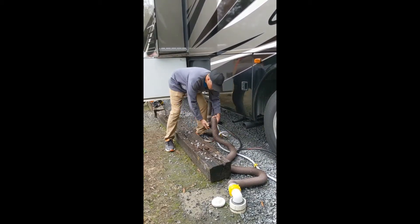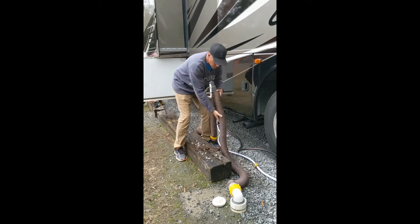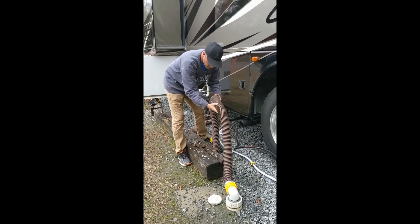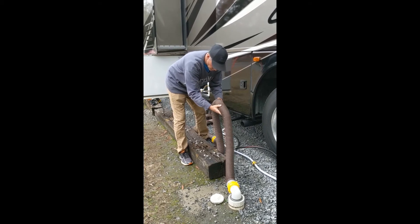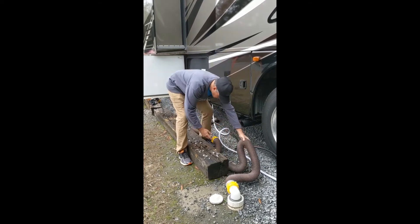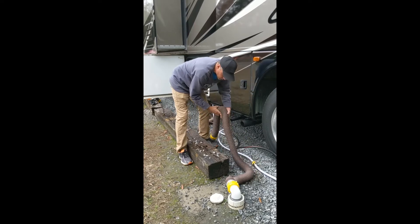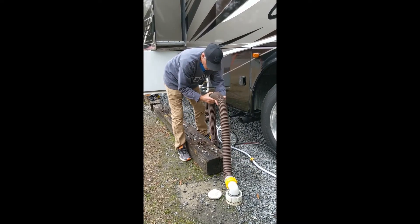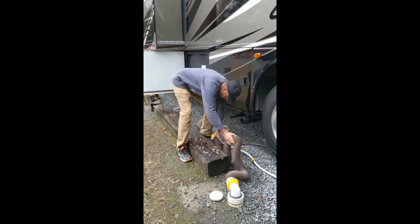To clean out your septic hose, it's a good idea to start close to the septic dump, remove the water, and then get closer to your motorhome and remove the water until your septic hose is empty.